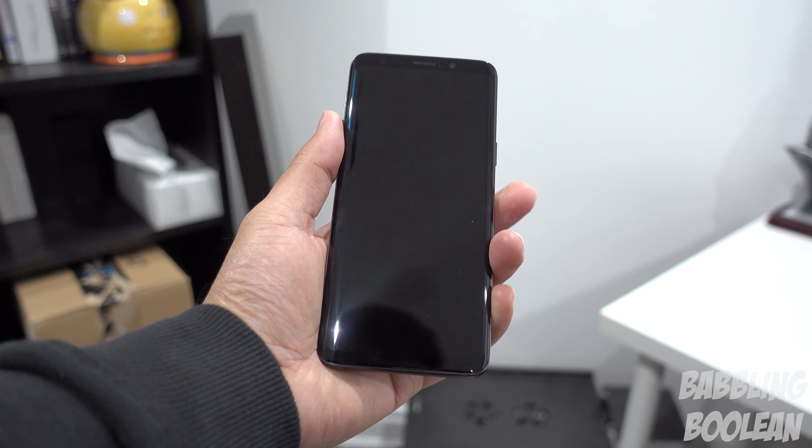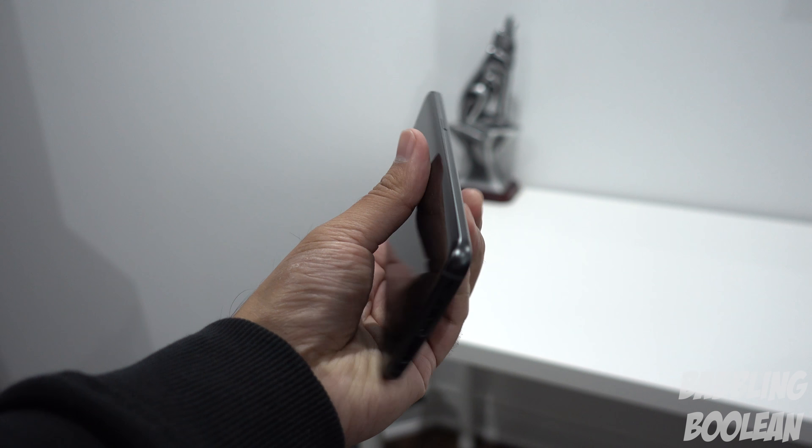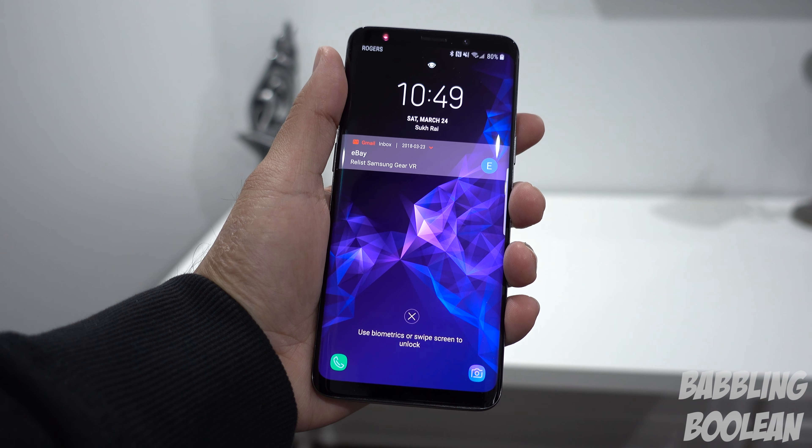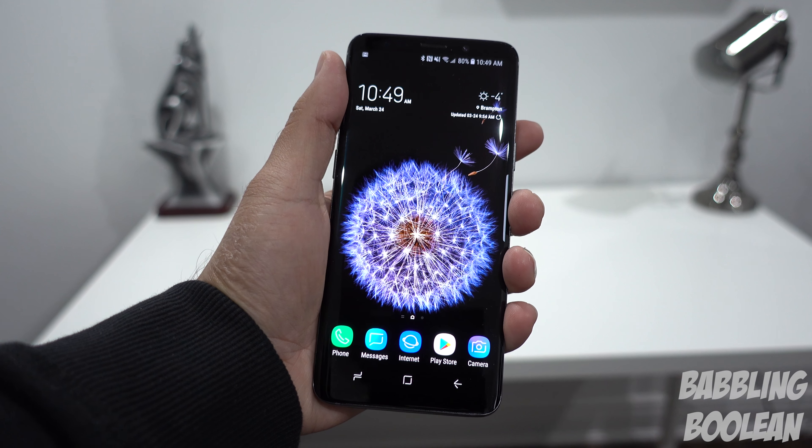On the bottom we have a 3.5 millimeter headphone jack, a USB-C port, the microphone, and the first of two speakers. The second speaker is actually the earpiece that you use when making a phone call.